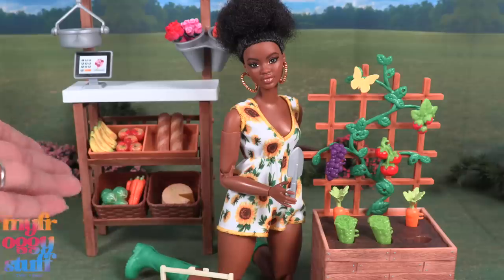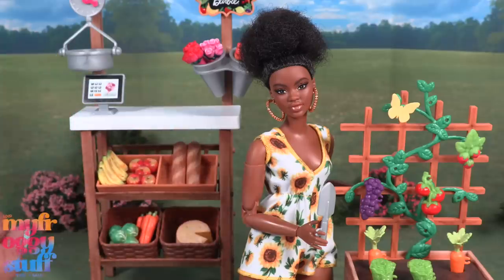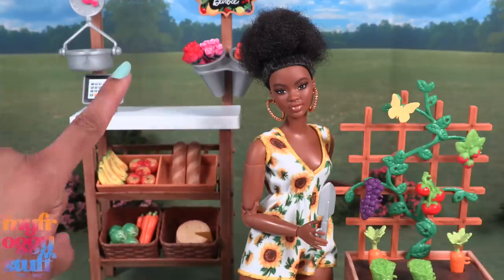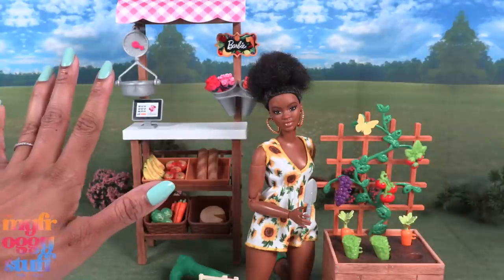I buy a lot of Barbie play sets and a lot of times my complaints are about colors or lack of painted details, so this was a fun project for me because we got to customize some of our accessories. The apples probably took me the longest but I am absolutely in love with them, and now I kind of want to paint more — but we'll save that for another day.